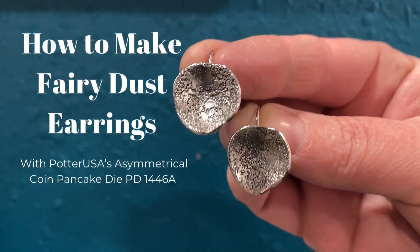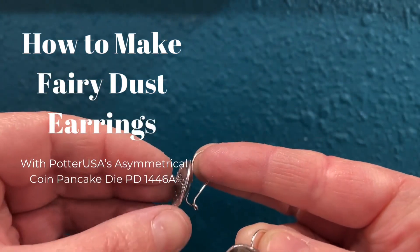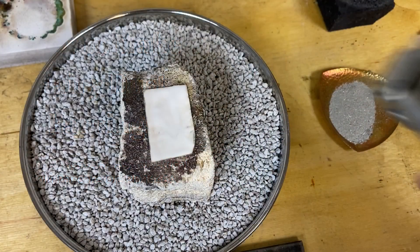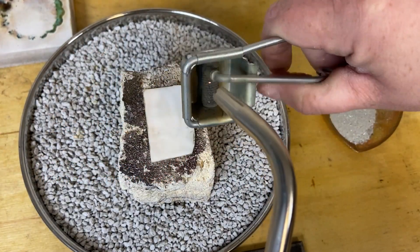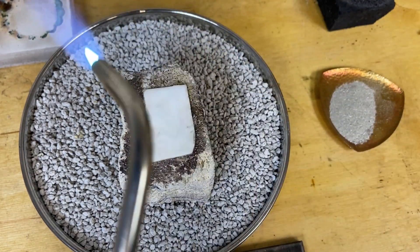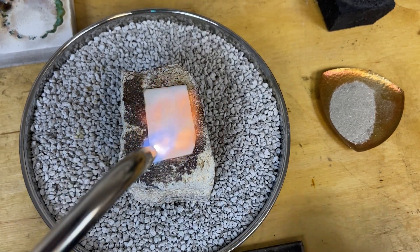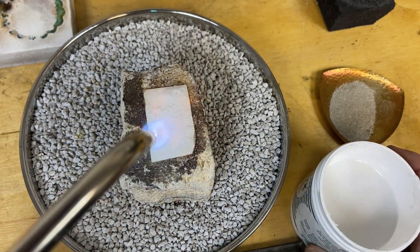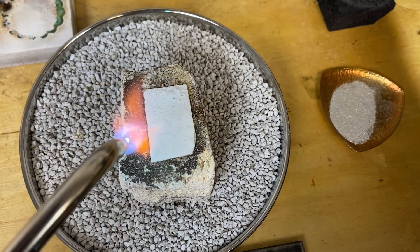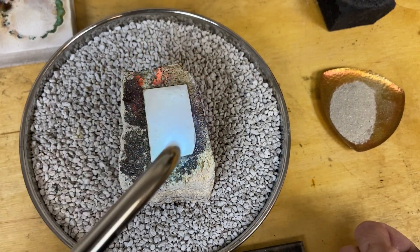In this video I'm going to show you how to make these fused silver dust earrings with Potter USA's asymmetrical coin pancake die, and we'll even do a little catch on the back. The first thing we're going to do is fuse silver dust to our silver. Here I have a piece of 20 gauge sterling silver and I've already applied a thin coat of paste flux to the surface. This will keep the surface of my metal clean and allow the silver dust to fuse more easily.